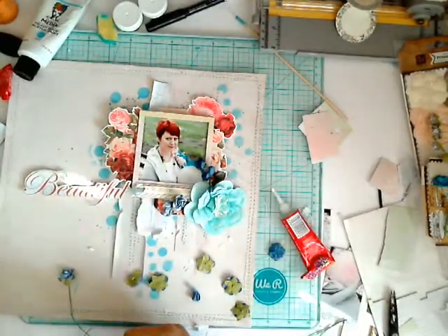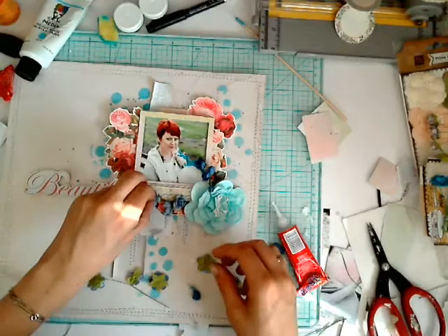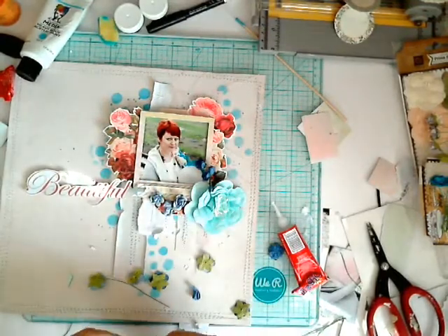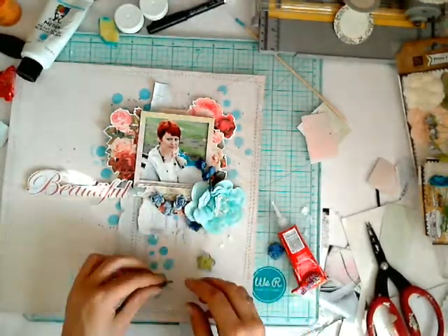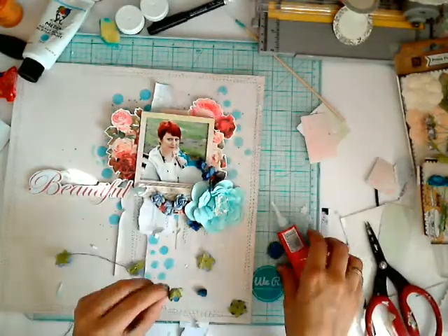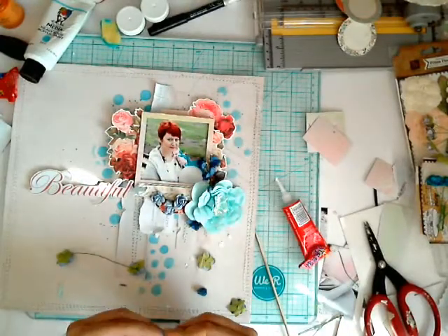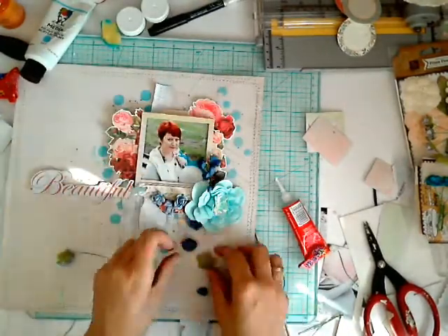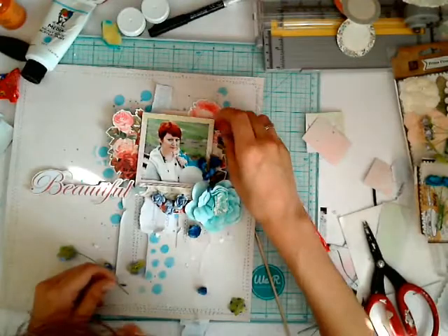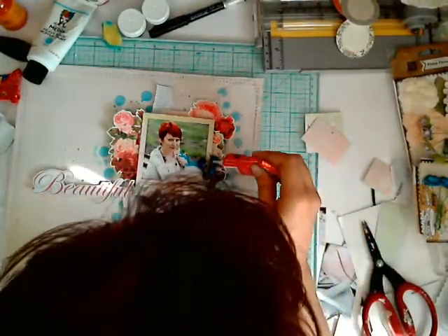When I was resizing parts of flowers, I had those leftovers — the first layers of the original flower. I'm adding them too into the composition, and to make them more interesting and more natural, I'm adding yellow glass beads in the middle of each one.